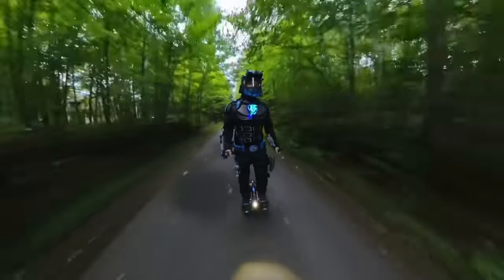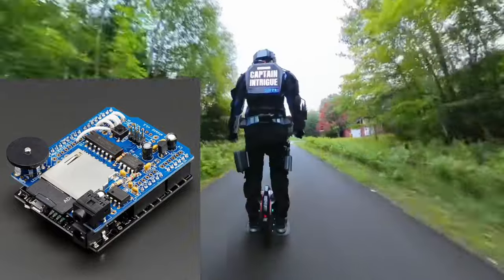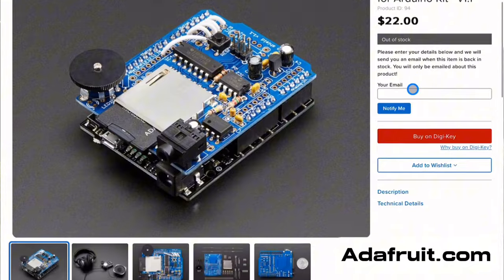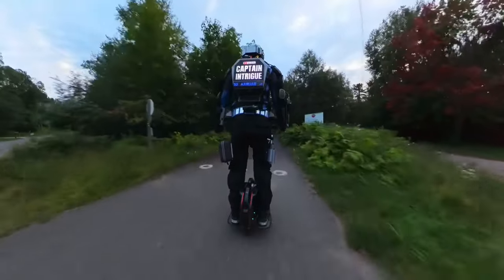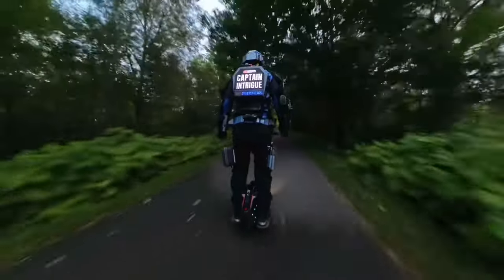Eventually, I found a great solution which uses an Arduino-based digital voice changer with high quality sound. It was created by a company called Adafruit, and it uses an Arduino microcontroller and a wave shield to alter the pitch of your voice either up or down. The voice quality is excellent, but most importantly, it stores the settings even after it's powered down.